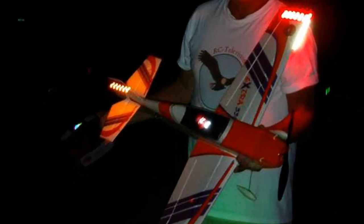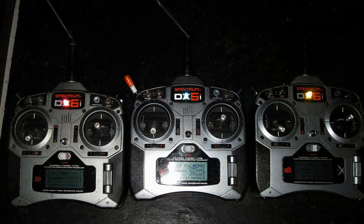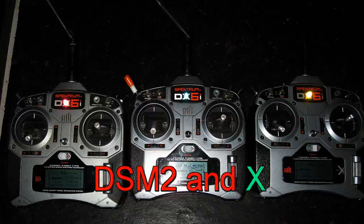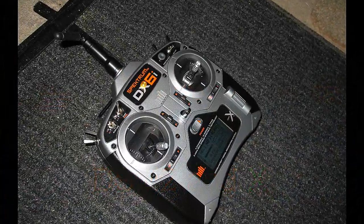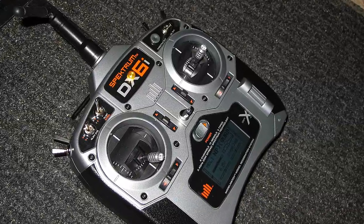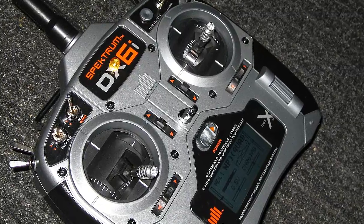I bought a third Spektrum DX6i, which is the same as my others, except this one also has DSM-2X technology. That means it's capable of a wider band — compared to a stream of info, the DSM-2X is referred to as a river. I bought another Spektrum because the mystery radio has not come out yet, and a DX6i is really good value for the money. I can buy two of them for what a DX8 costs.